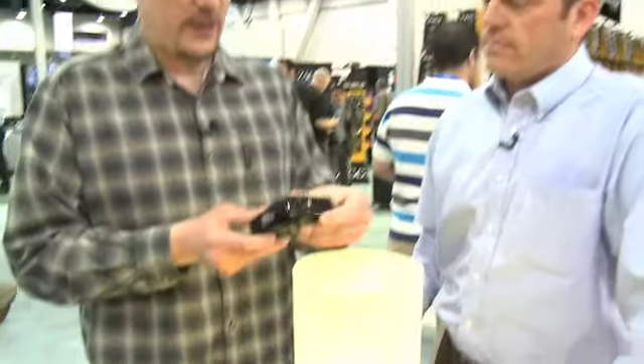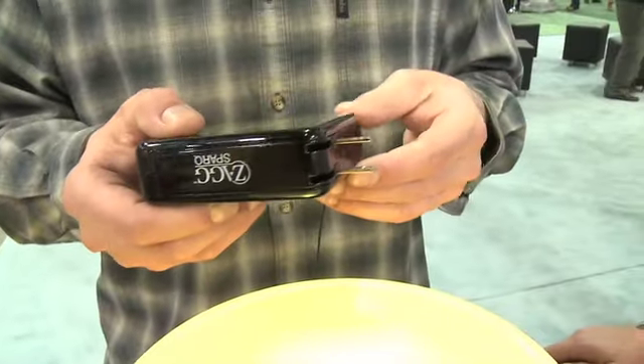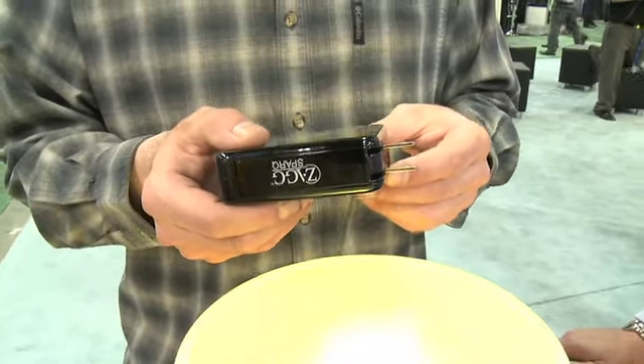It plugs into the wall here, so basically we just leave it plugged in. When we need it, we grab it. We always have an extra four charges for our iPhone. Very nice, and it's about a hundred bucks.